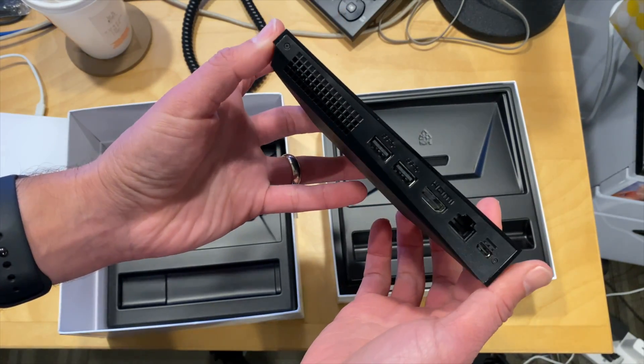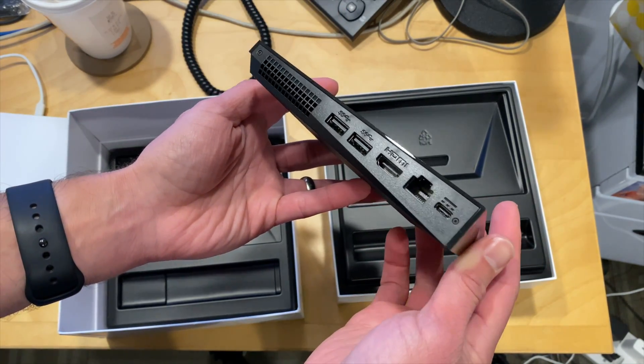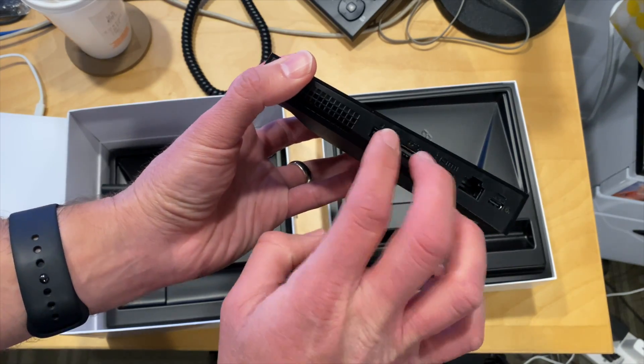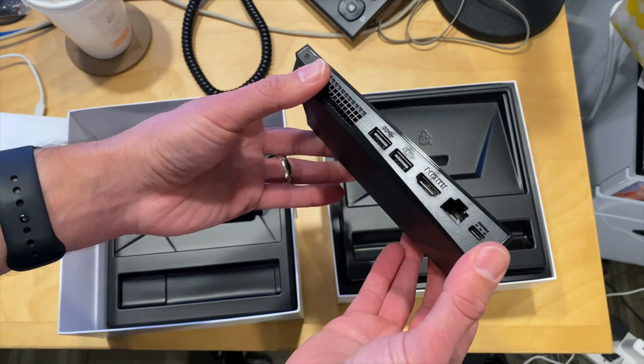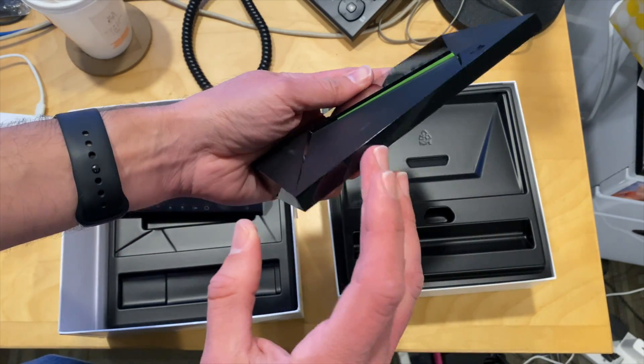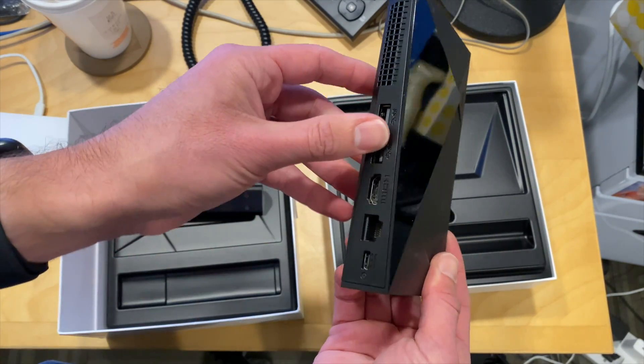It unfortunately appears to lack an SD card slot, which would have been nice, but you do have two USB ports on here. So in many ways, this is kind of a step down from the old Pro because it lacks that SD card slot.